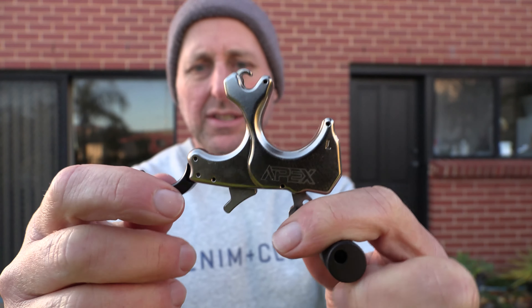Whether it is or isn't, I don't know. But there are so many thumb release aids on the market, so many different companies, and the price points are pretty much the same. So you've got to pick one that you like, one that you like the feel of, and one that you think is going to be dependable. So this is the Scott.